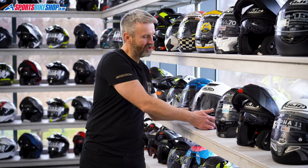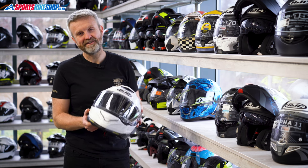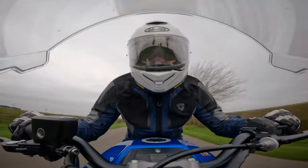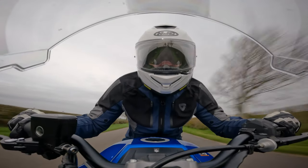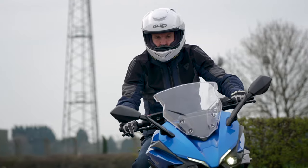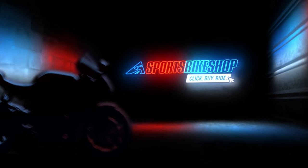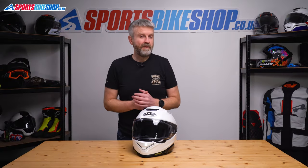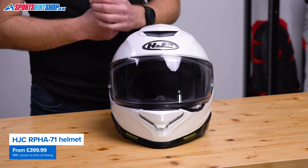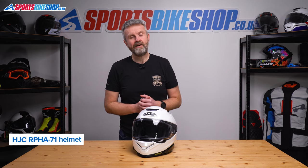Hi, I'm Tony. Welcome to Sports Bike Shop's review video about the HJC Arfa 71 helmet. This helmet is here to replace the very popular Arfa 70 in HJC's range. I've spent a couple of hundred miles riding in one so I can run through what it is and how I found it out on the roads.